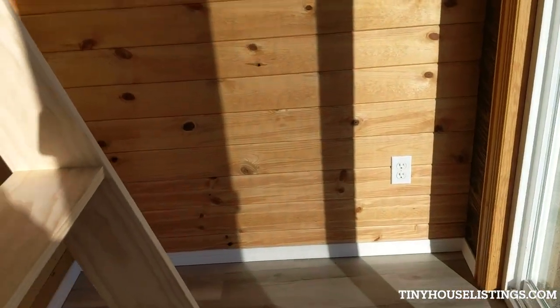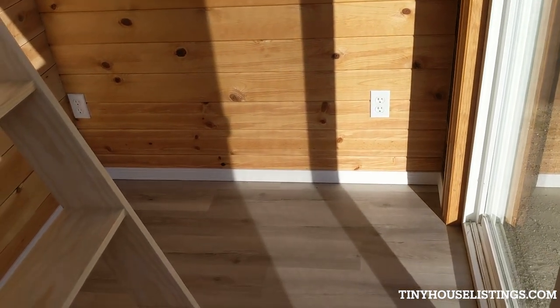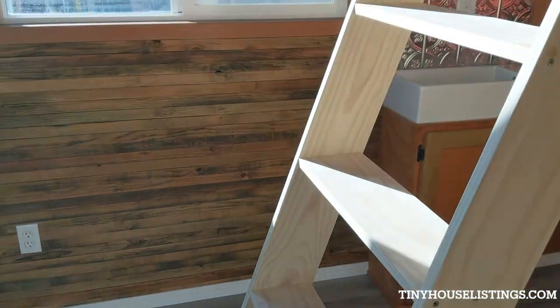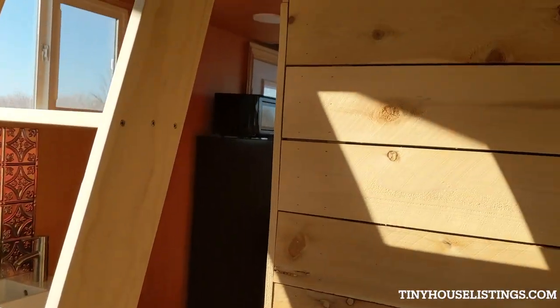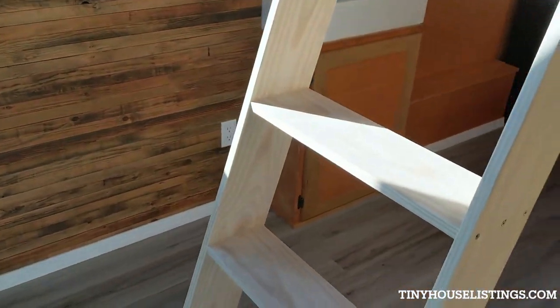This is a spot where you could put like a futon or something, and then open it up for sleeping later in the evening when you want to. You could put this ladder on the other side. We'll go up to the loft.